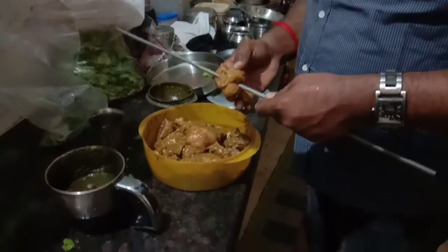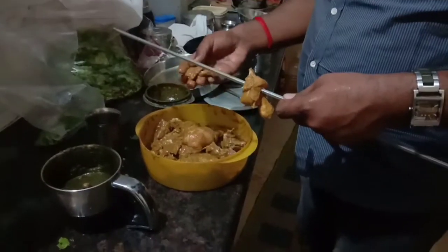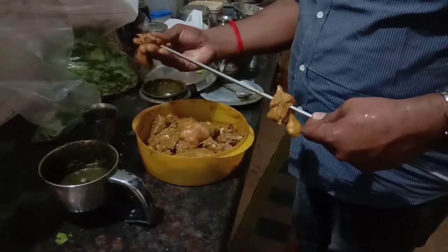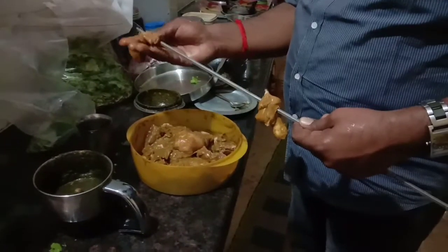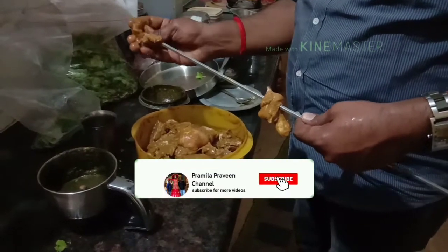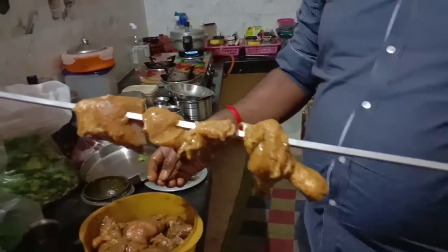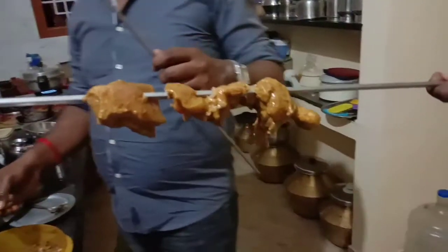Here's a piece of chicken. If we have made the chicken and we are ready, let's do it. We will cook the barbecue in the morning.